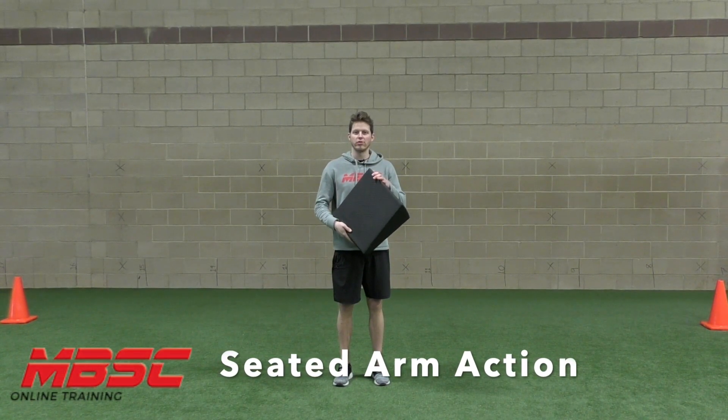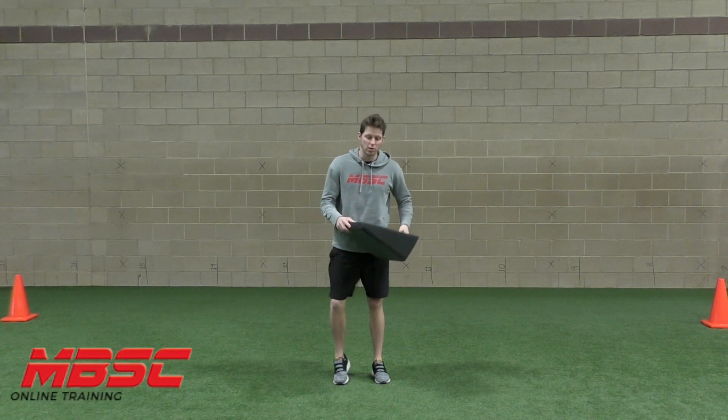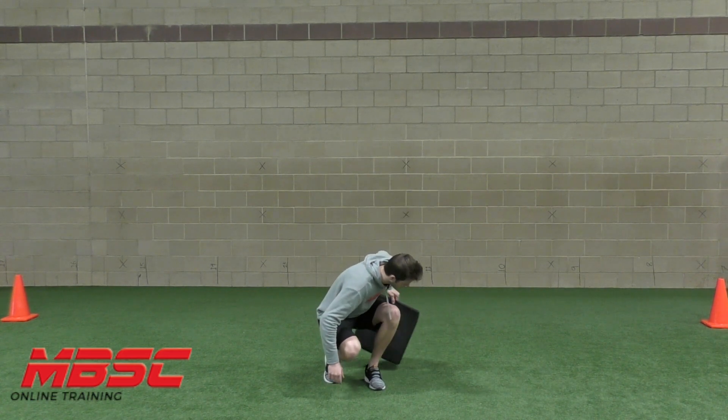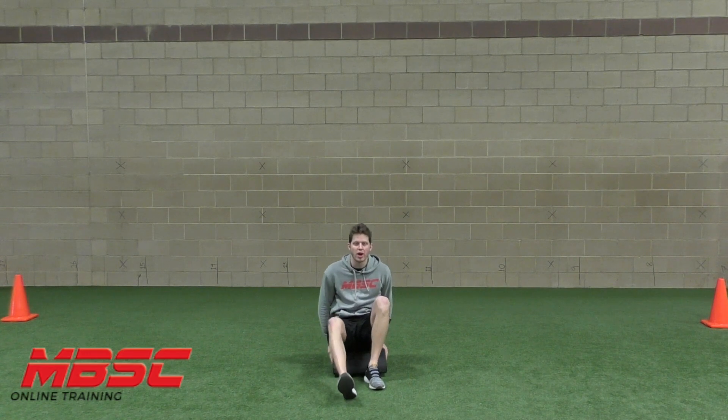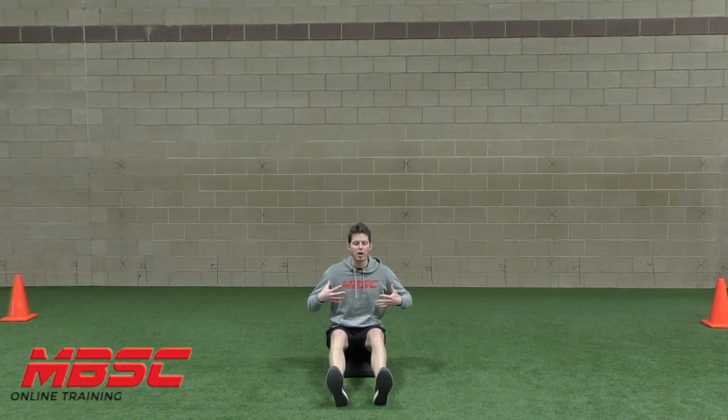Seated arm action. If you have something to sit on — whether that's a pillow, medicine ball, a step, or anything — I have this wedge here, which is good. If you don't, you can just bend your knees. I'm going to sit here just to give my hips a little bit of height so my hands don't sweep the ground as I come through, but I'm going to bend my knees a little bit so I can pull my chest up.